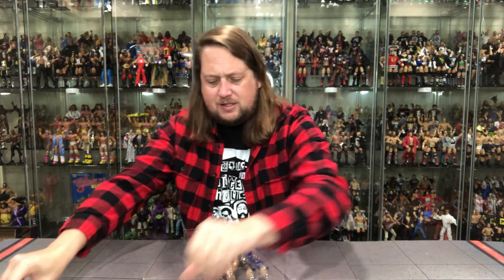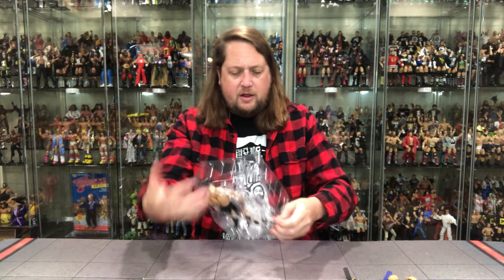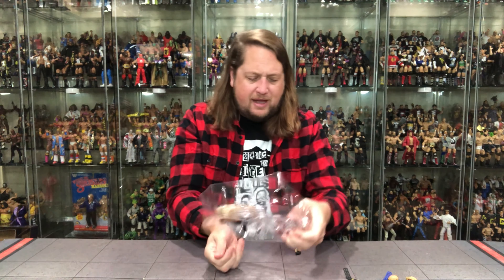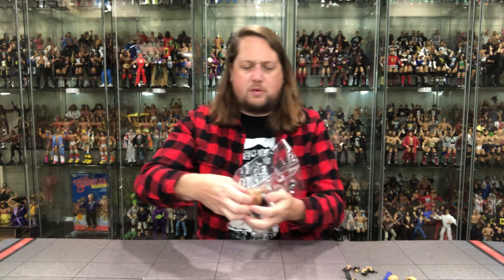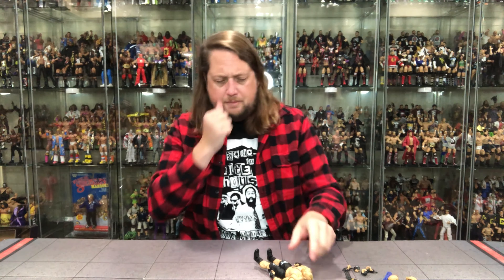You got the Ultimate Edition branding, old Brock with a nice grin, Brock Lesnar on the side, and of course the back — the glamour shot, the action figure shot, the tale of the tape, and the blurb. It's all back there. Let's see what it says about our old buddy Brock Lesnar.